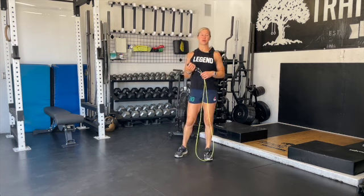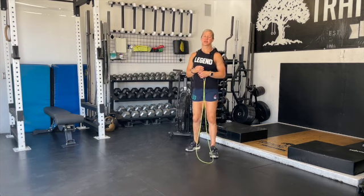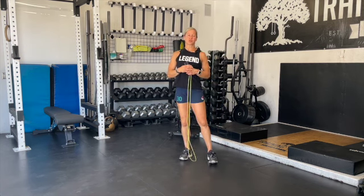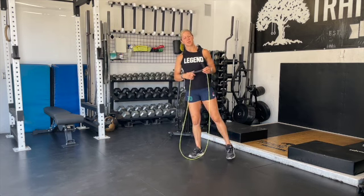Today's workout is going to be a little bit of a doozy. Scale it properly and you'll have no problem getting it done under the 15-minute time cap. I'd like for you to be a little bit conservative on your scales so that fatigue doesn't set in and also result in failure.